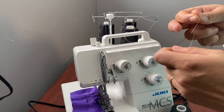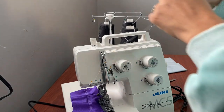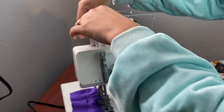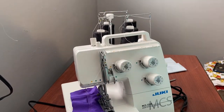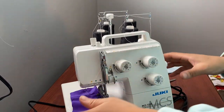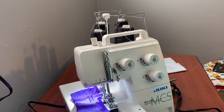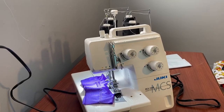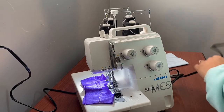I'm excited, excited, excited! Okay, I think I have all of them on right. Let's turn this on. First time using a cover stitch. So let's see. I'm nervous.